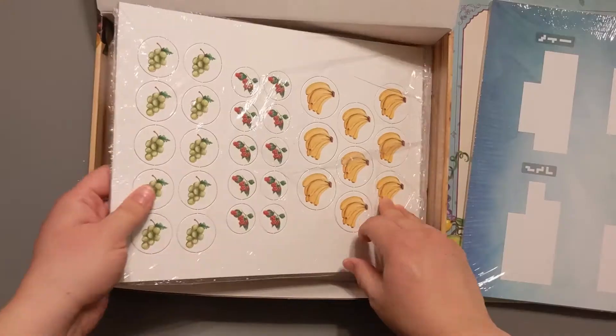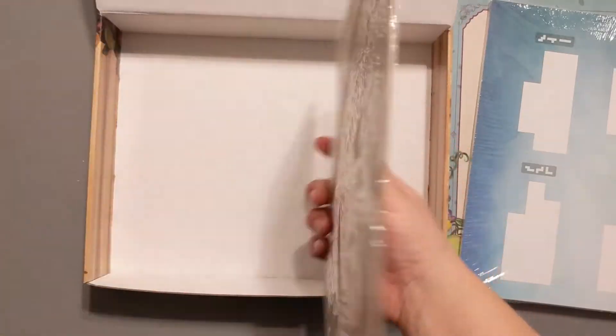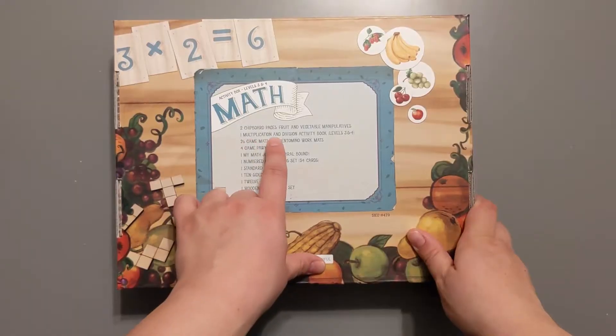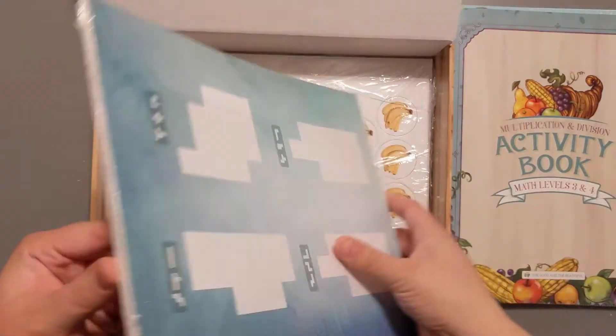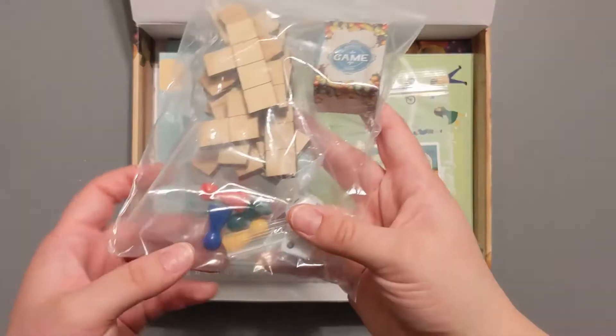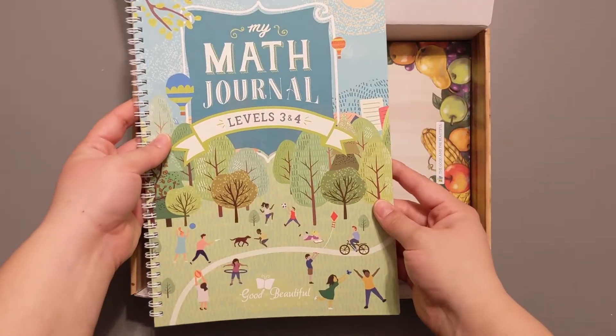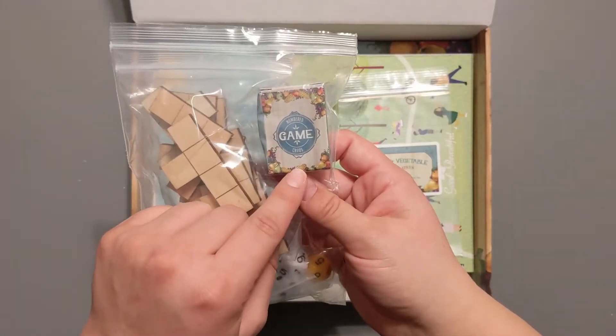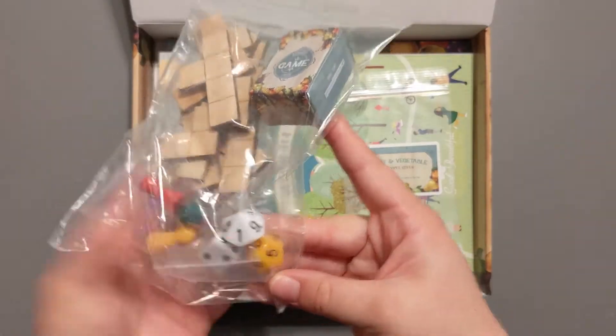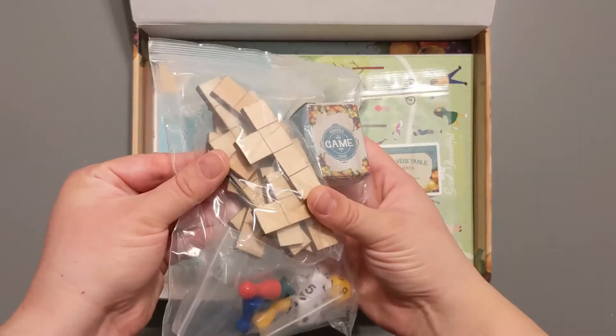So in here we have two chipboard pages with fruit and vegetable manipulatives, one multiplication and division activity booklet which is for levels three and four, 26 game mats and pentomino work mats, four game pawns, my math journal spiral bound, one numbered game card set with 54 cards, standard dice, 10-sided dice, 12-sided dice, and a wooden pentomino set.